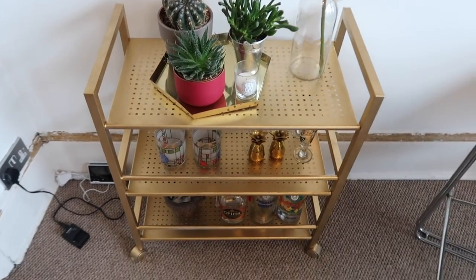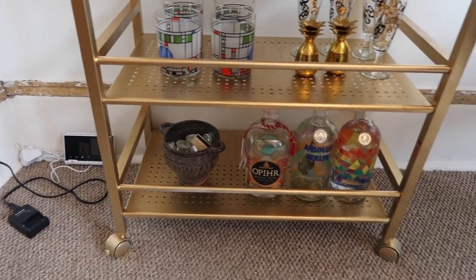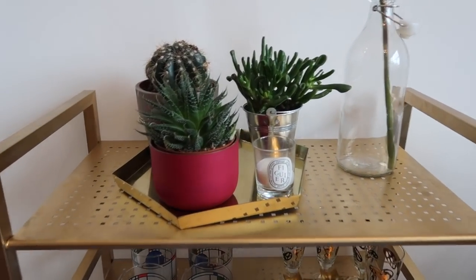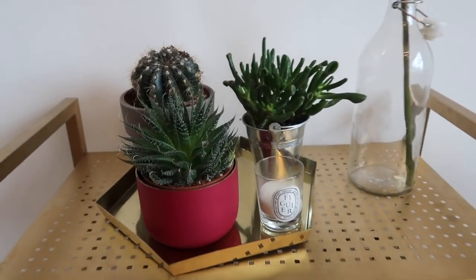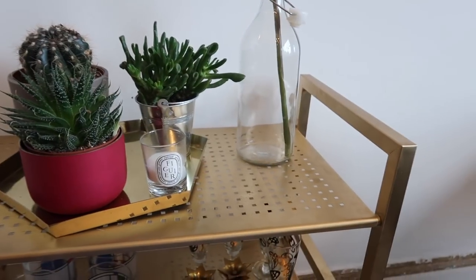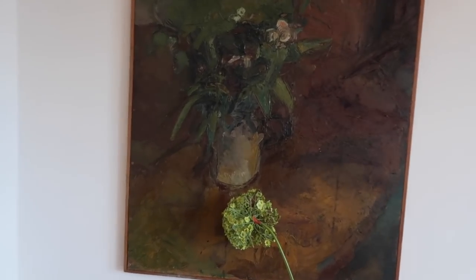Don't forget to hit subscribe if you are new here, but let's get straight into it. First thing you see when you come in is the bar cart — excuse the cables down there with my camera batteries and the smart meter we never seem to bother plugging in. I've just put some plants on top of it since we don't actually use it for preparing drinks. You've seen this tray before from a thrift store, and there's a Diptyque candle, a container from Ikea, and a long stem from Abigail Ahern which draws the eye up to this painting my mum did.